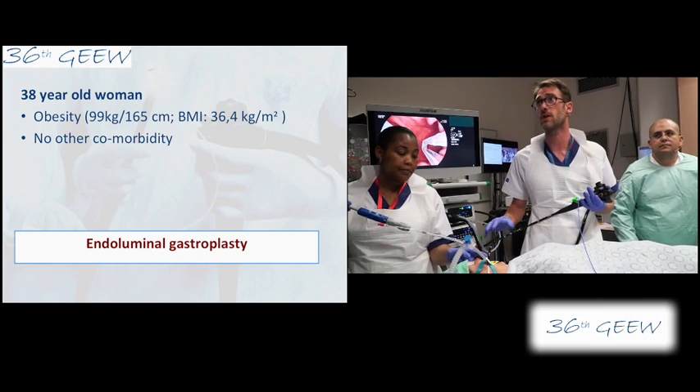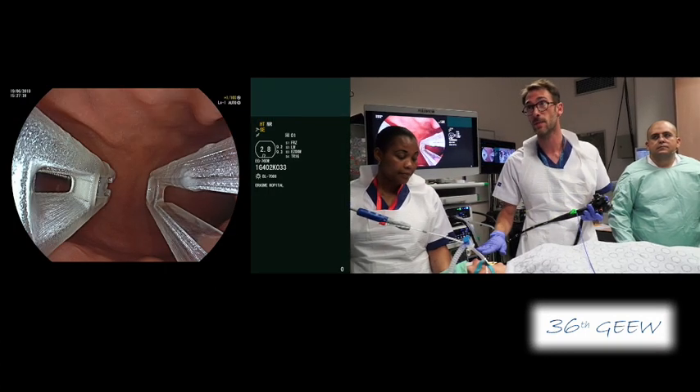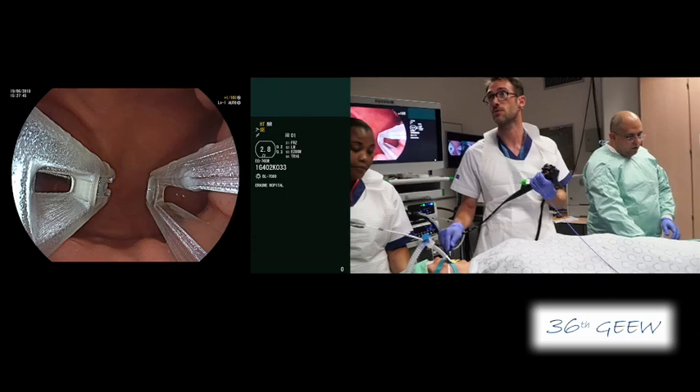You saw this morning another one which was done with the Apollo. This is another device which is called the Endomina. I will let my friend Mustafa explain how the device works and then we'll do some sutures together.